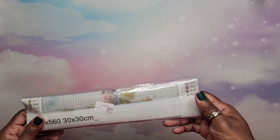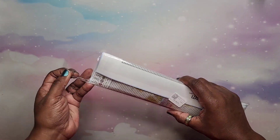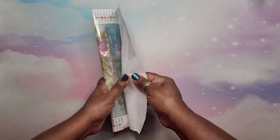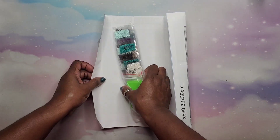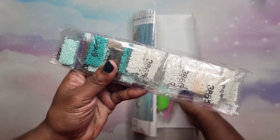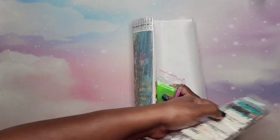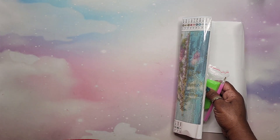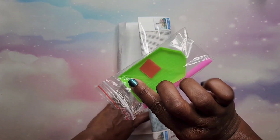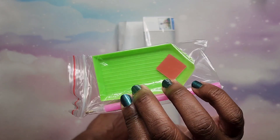We're going to start with the small ones. This one is a 30 by 30 and it's called Lighthouse — I saw this on their website and thought it was so cute. I don't like the bags but I already have a solution for that. We have a standard kit; most of these come with this standard kit.